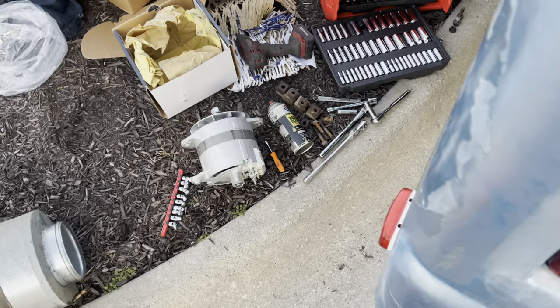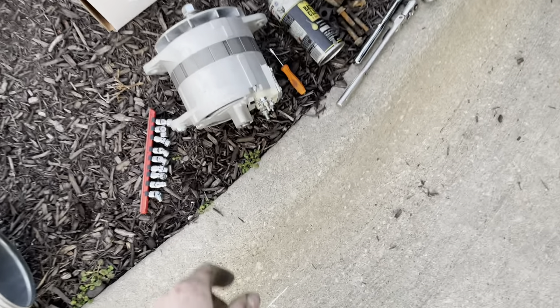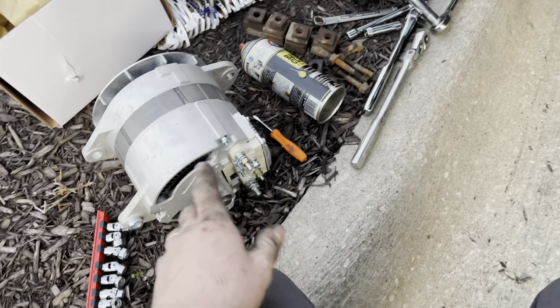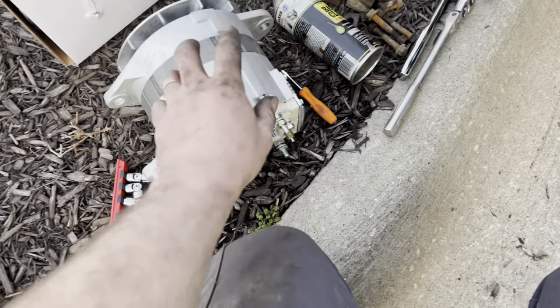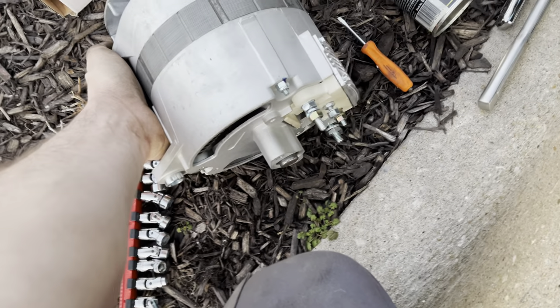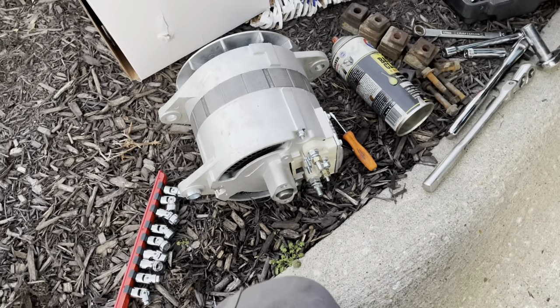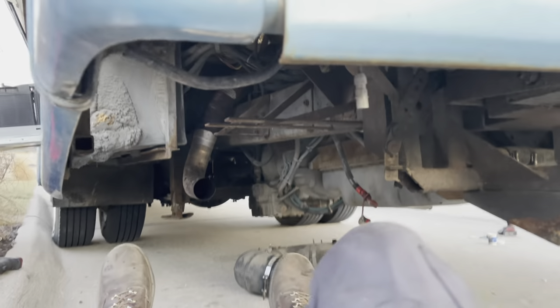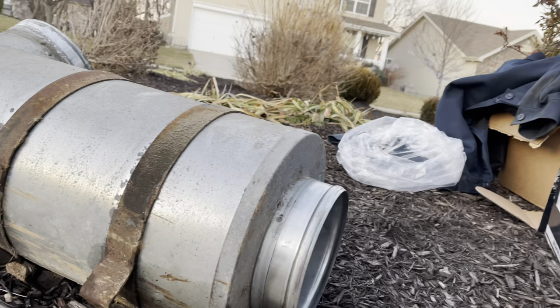I decided to go ahead and replace it. I found this one on eBay or Amazon. I was fortunate enough to get the part number off the old one and find a new one. This thing is massive — it's by far the biggest alternator I've ever replaced. Let me show you underneath here what we've got going on.